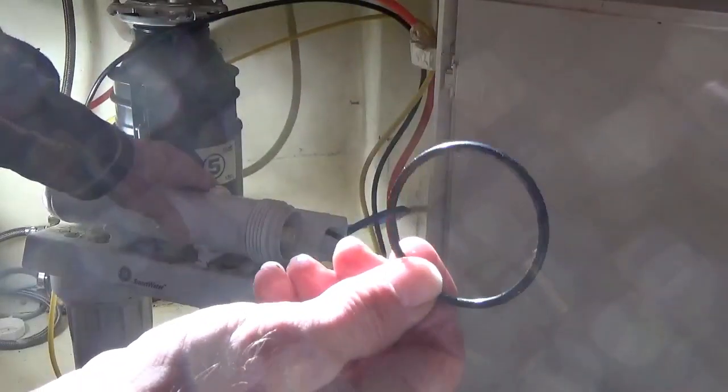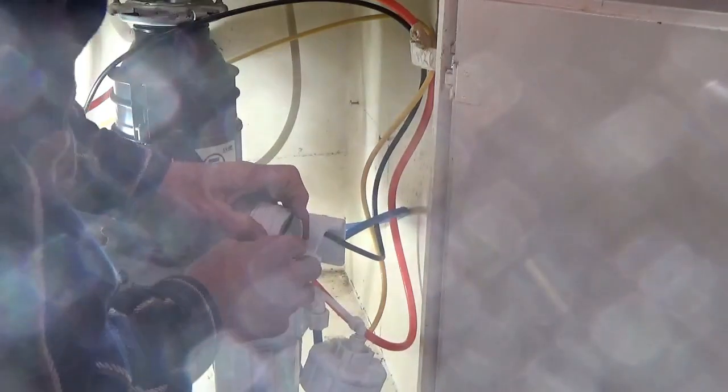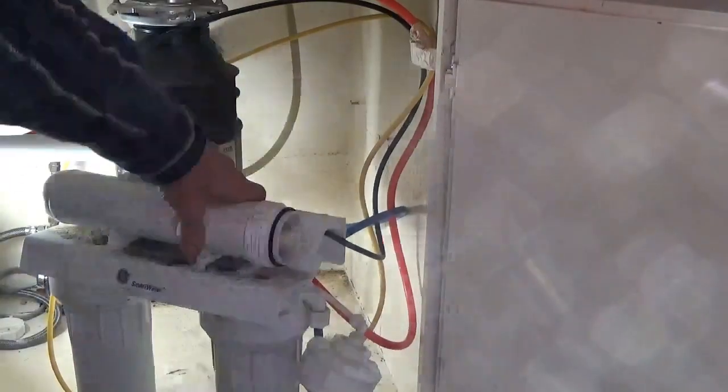Guess what — I threw the old wing array away by mistake. Aren't you glad I'm making this mistake and not you!